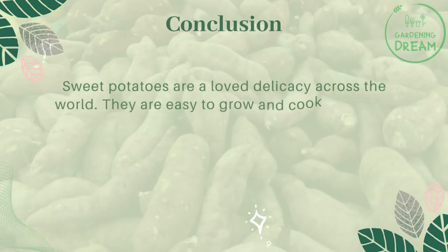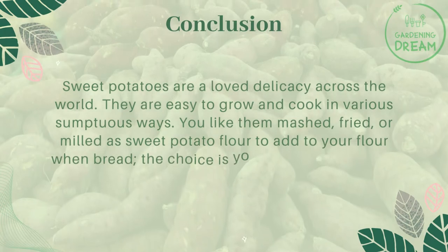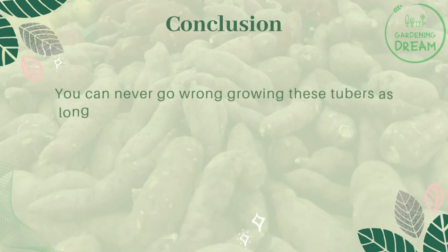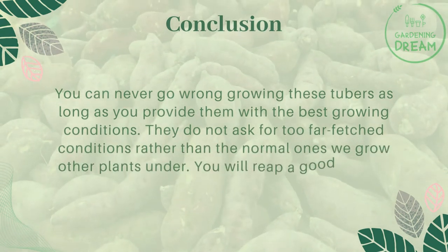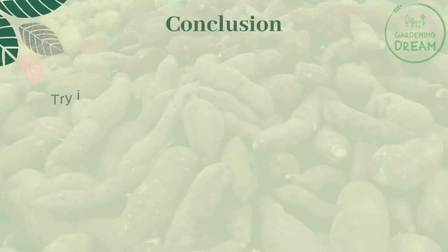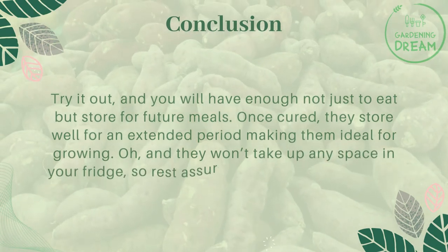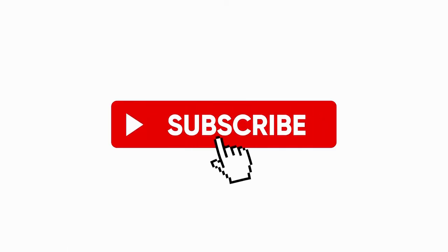Sweet potatoes are a loved delicacy across the world — they are easy to grow and cook in various delicious ways, whether mashed, fried, or milled as sweet potato flour to add to bread. As long as you provide the best growing conditions, they do not require anything too demanding. They are known to give plenty of crops, and once cured they store well for an extended period — enough not just to eat but to store for future meals. If you like this video, don't forget to like and subscribe.